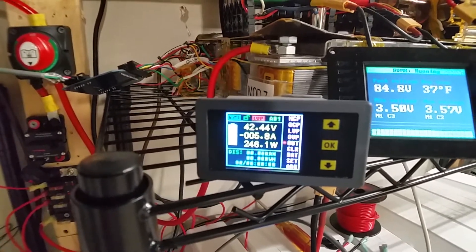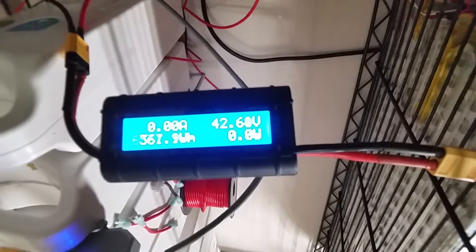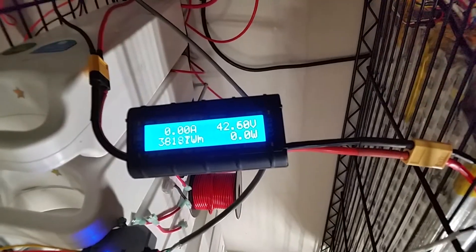We've got a really foggy day right now, but even on a foggy day I'm still putting about 250 watts back into these batteries.